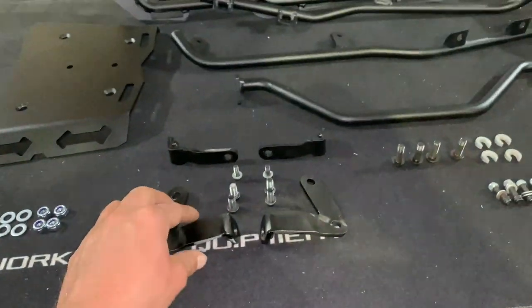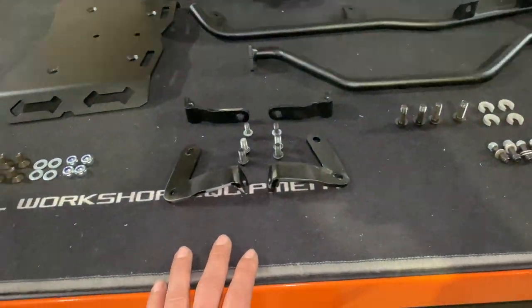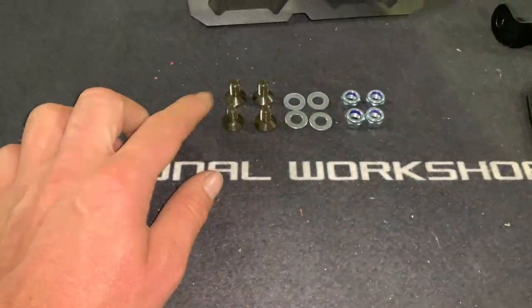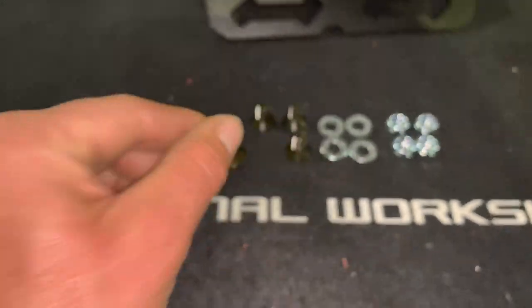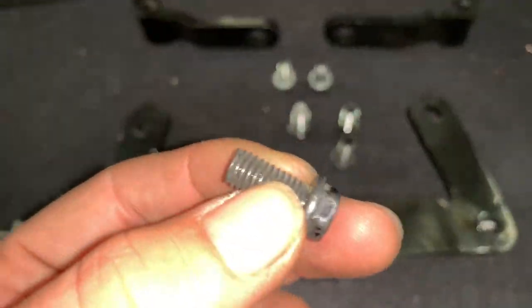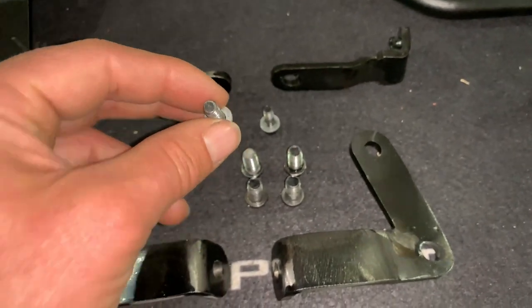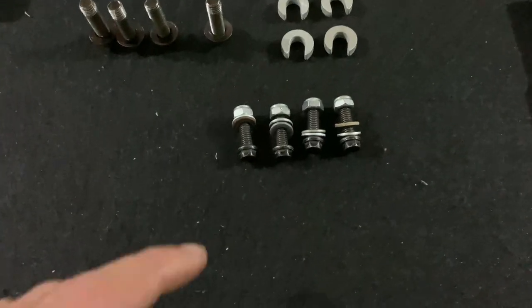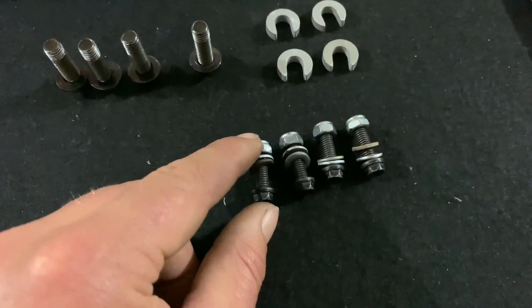We also have the brackets — right side, left side, front and back. The hardware here is specifically for the tail rack: M8 by 16 millimeter long allen bolts plus washers plus nylock nuts. We also have four M8 by 16 millimeter long hex head bolts, two M6 by 16 millimeter long hex head bolts plus washers, and four 8 by 25 millimeter long hex head bolts plus washers. The cross brace bolts are M6 by 20 millimeter long plus two washers plus nylock nut.